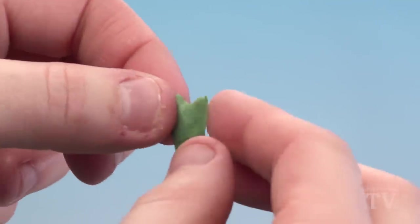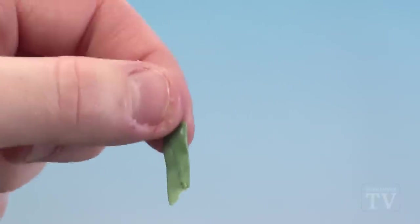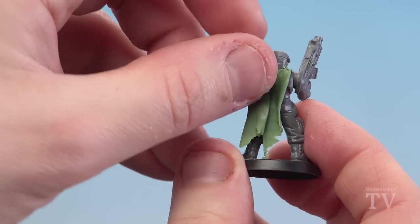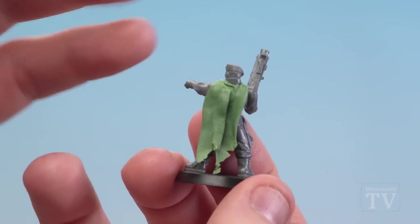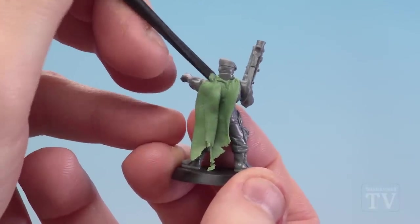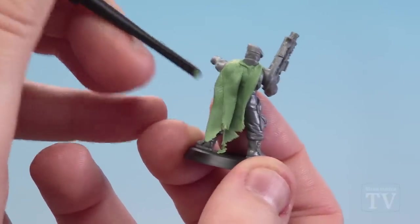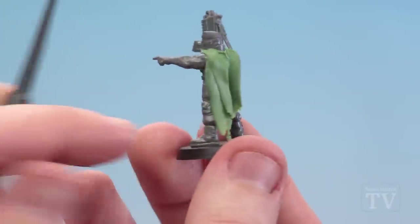At this point, depending on the size of the model, you could just attach it, but what I'm actually going to do is fold it over to give me a little bit of a fold going down. Then I'm just going to attach that to the side to form the last part of my cloak, and press it into the green stuff at the top — and we've got the makings of our Astra Militarum tatty camo cloak.